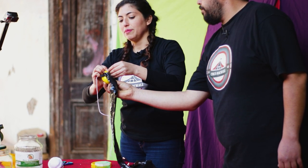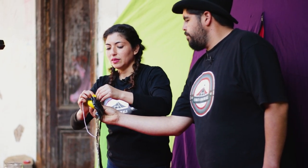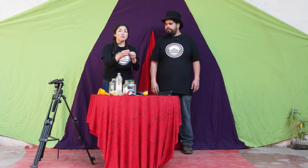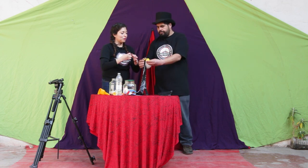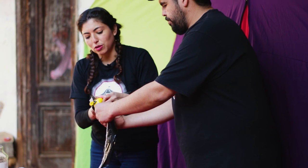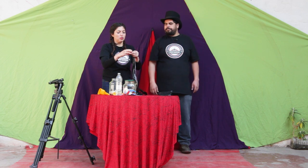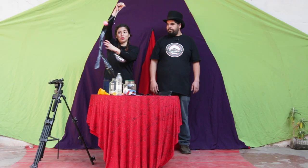Lo amarramos por aquí, por allá, unos tres nudos. Nuevamente vamos a cortar la boquilla de nuestro globo y vamos a reforzar por el otro lado, que el pituto quede afuera. Esta es una forma de hacer estos pajaritos, muy sencilla. Y ahí ya tenemos una primera forma de crear nuestros pajaritos.